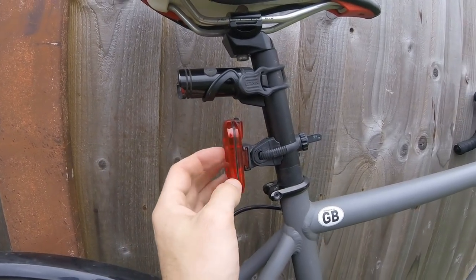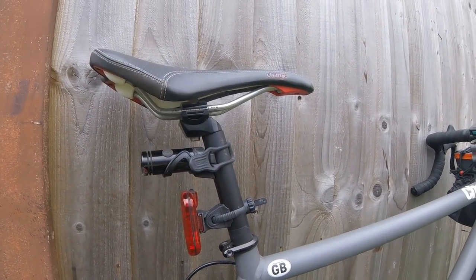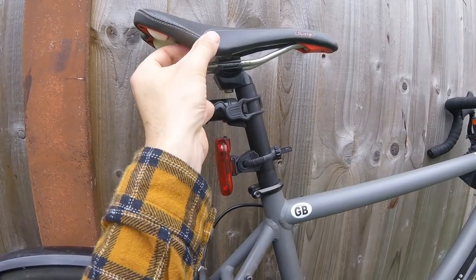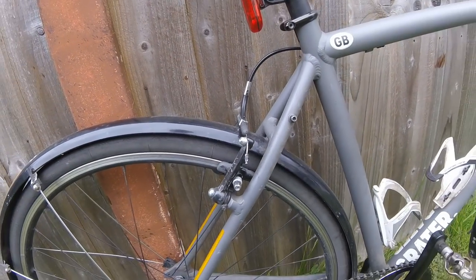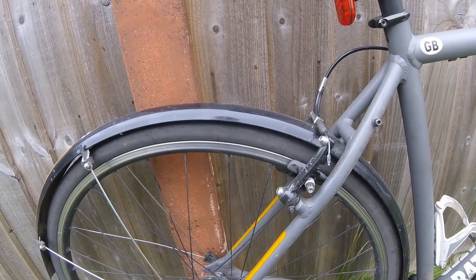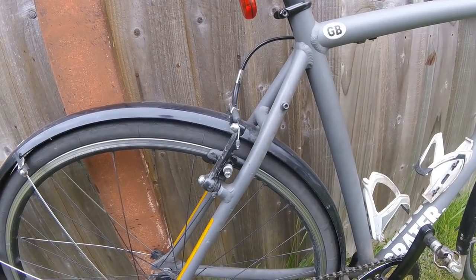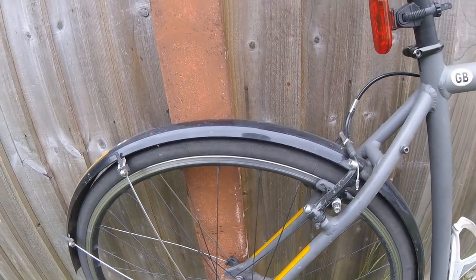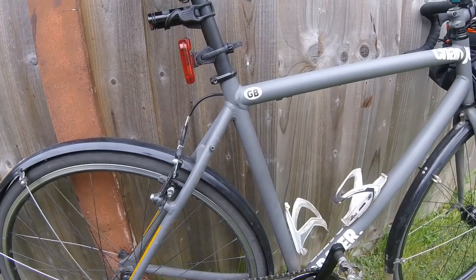It's a Charge Spoon saddle — it's particularly comfortable. It came with this bike; this is a £180 bike off eBay. It came with this saddle and I get on really well with it. I've got mudguards — this is kind of a commuter all-weather bike, and the mudguards are probably going to stay on. There's a small chance of rain on Sunday so I'm going to leave them on. I've also taken the opportunity to put some hi-vis reflective tape on the back for extra safety.